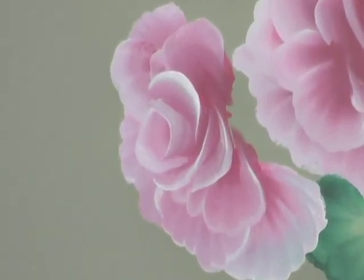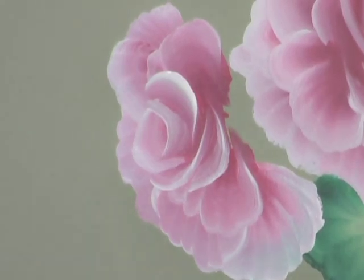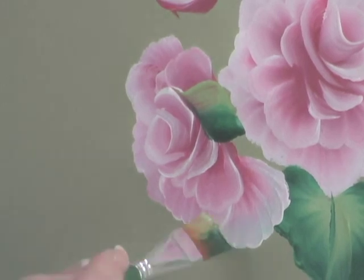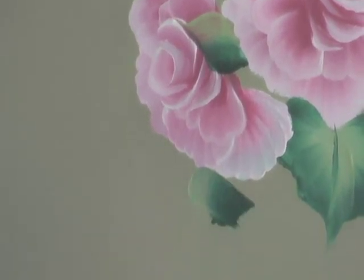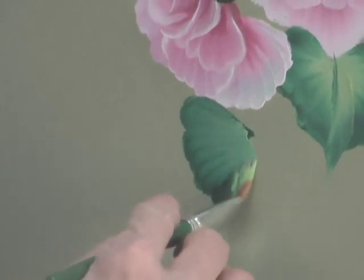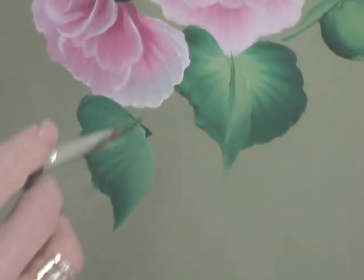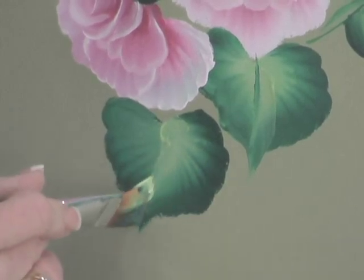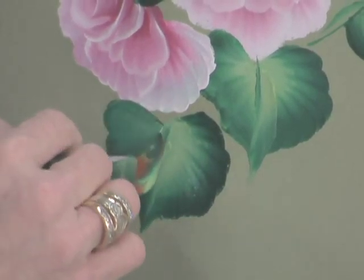And then you do the same thing with the green — we pick up the same stroke and come right in here. Watch this leaf: one, two, three — wiggle. Same thing as the rose petal. Pick up more paint right here, wiggle. See the seashell shape we just did for the petal? Then we come to a point and there we go.